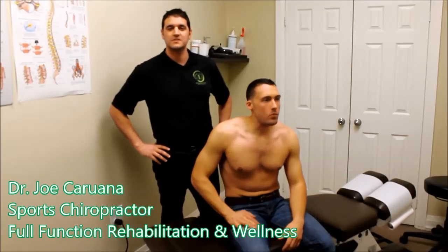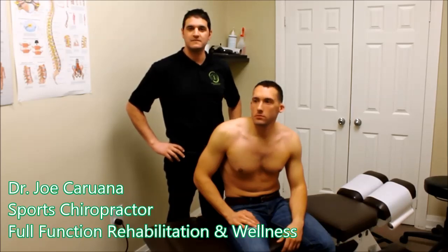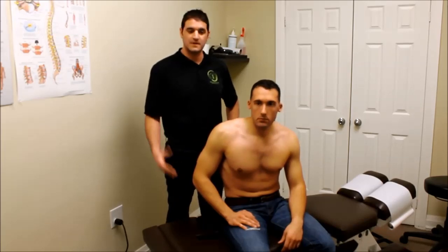Hi everyone, I'm Dr. Joe from Full Function Rehab. I'm the sports chiropractor here. Today we're going to be talking about rotator cuff syndrome and the mechanisms and treatment techniques we utilize here at this office to treat it.